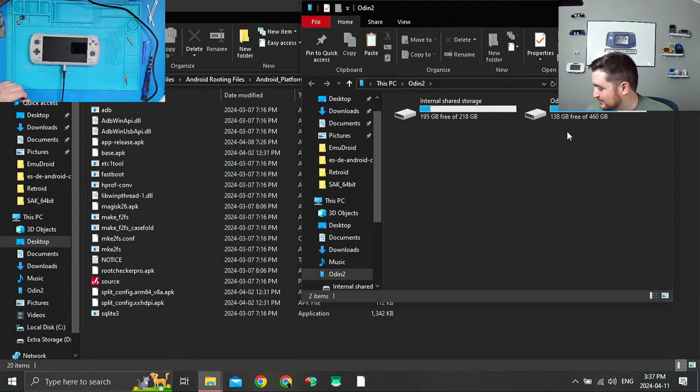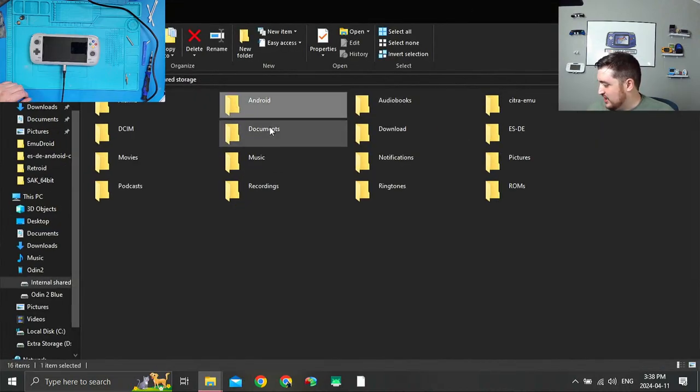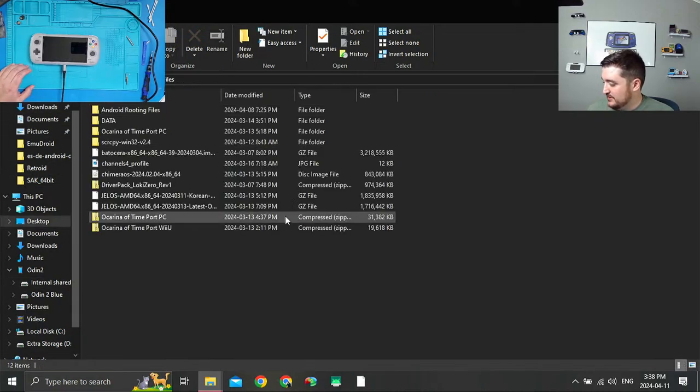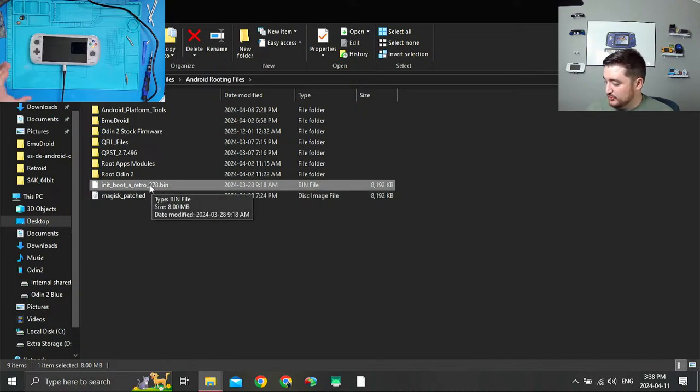In my internal storage on my device I'm going to go to Documents and grab this init boot image — this is my original init boot image that I backed up when we did our root. You should have that saved somewhere. What I'm going to do with this is copy it and drag it onto my desktop into my Android root files and paste it here. This is my last boot image for my slot on my device.